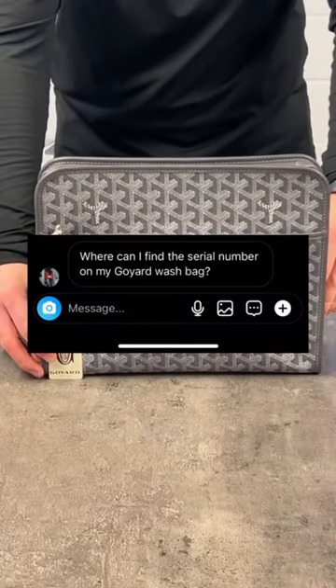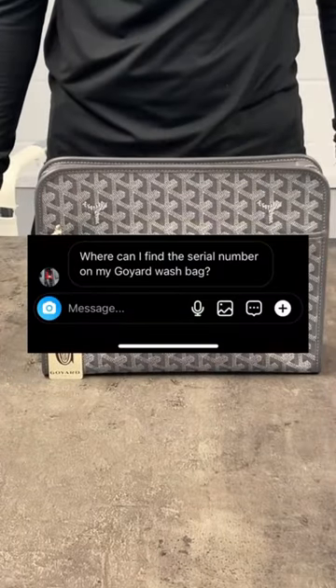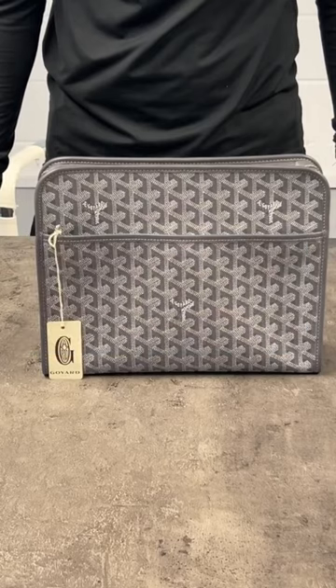I've just received a message from a customer asking where is the serial number on a Goyard bag. Let's show you.